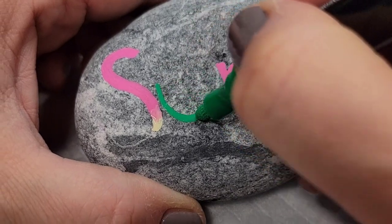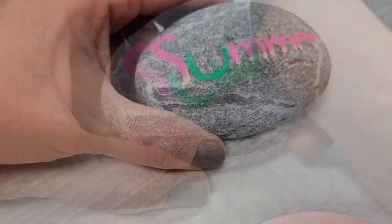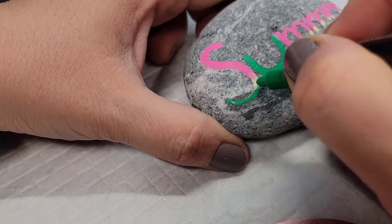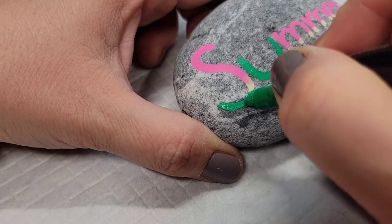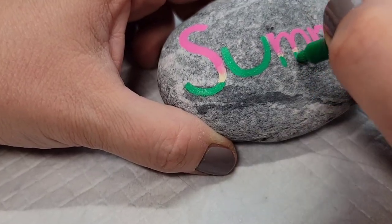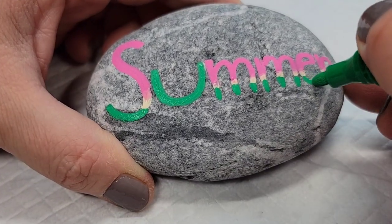Now I'm bringing my green Thule art paint pen and I'm going to create the rind on my 'U', which is going to be a watermelon for 'summer'. Then I'm going to add the green paint to the bottom of all of the letters so you can see how the design is coming together.